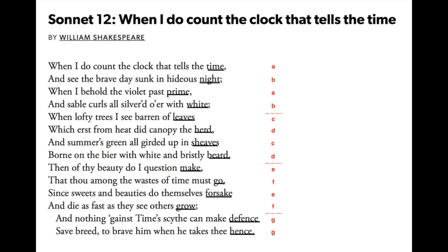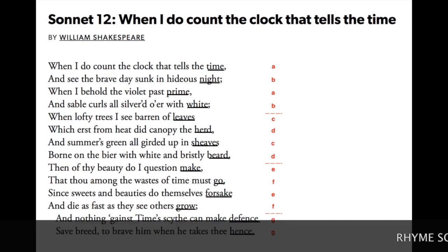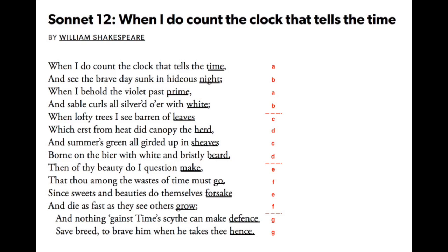Besides iambic pentameter, Shakespearean sonnets have some other rules. There are 14 lines of iambic pentameter. There is a rhyme scheme which you can see in this diagram. Notice that Shakespeare uses fairly simple rhyme words. There's no need to feel anxious about making clever or fancy rhymes. If you practice rhyming you'll naturally get better at it. Making clever, fancy rhymes is only one option.